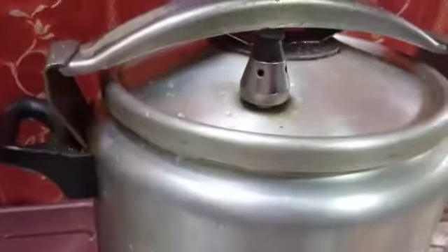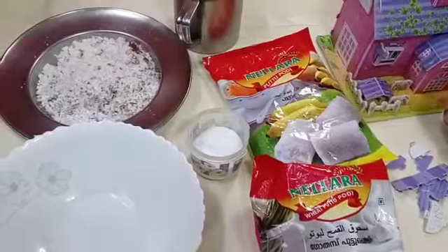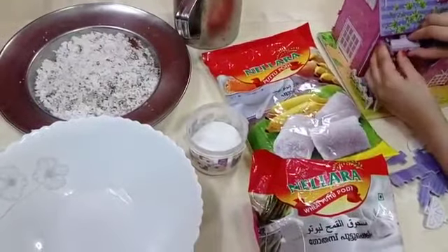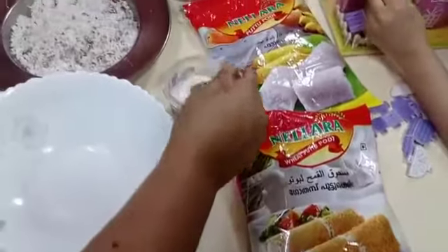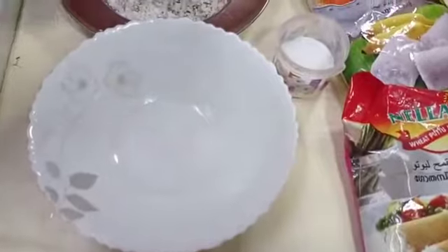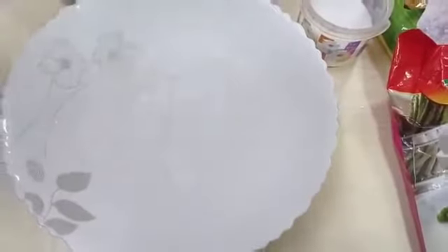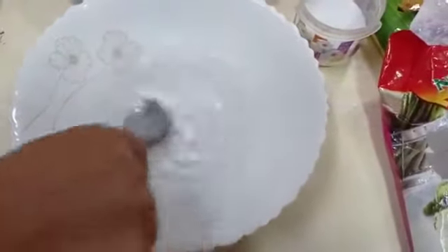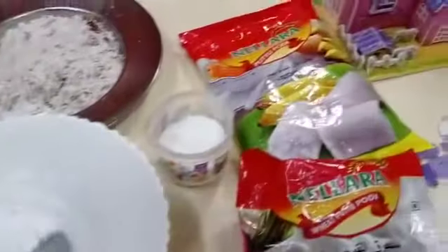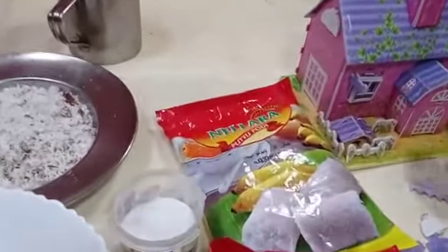I will mix it all up and add salt. Mix everything together well.